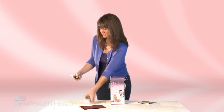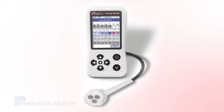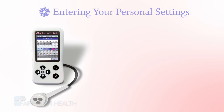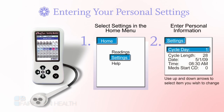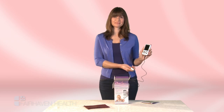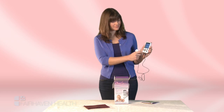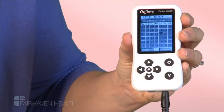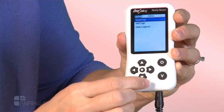To use the OviQ, simply plug the oral sensor into the bottom of the monitor. The first time you use your OviQ monitor, you'll need to take a few moments to enter your personal settings. Turn the monitor on by pressing and holding the on-off button, also known as the enter button, which is located in the middle of the arrow buttons. Use the arrow key to go to the settings screen and enter your current cycle day and cycle length.